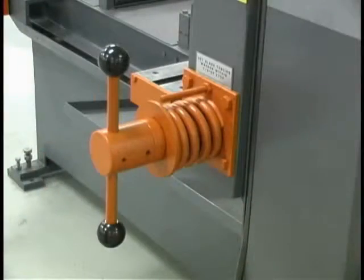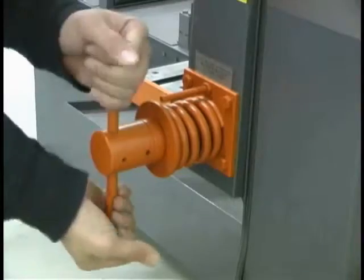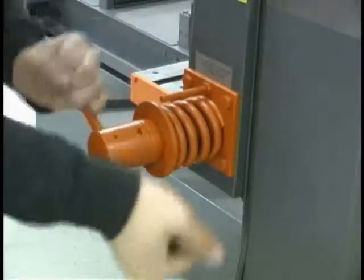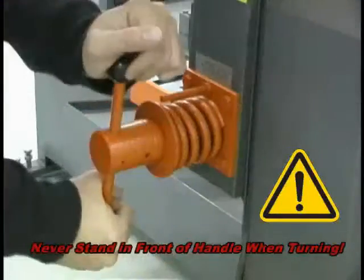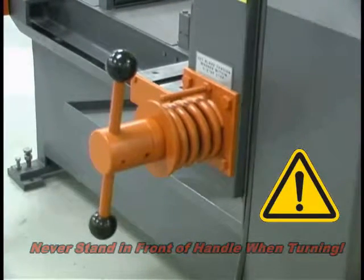The saw has manual blade tension unless the powered blade tension option was ordered. To tension the blade, turn the T-handle down to within one-eighth inch of the flat washer. Do not over-tension the blade. For safety, never stand in front of the T-handle while turning it.